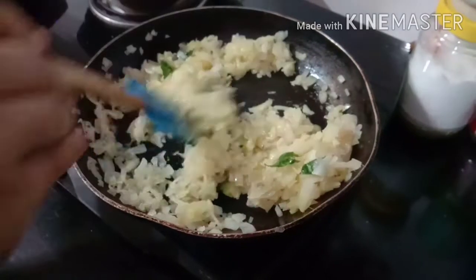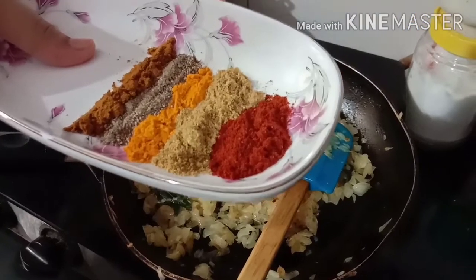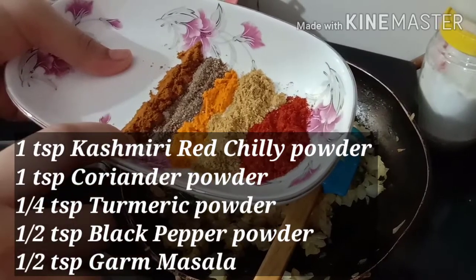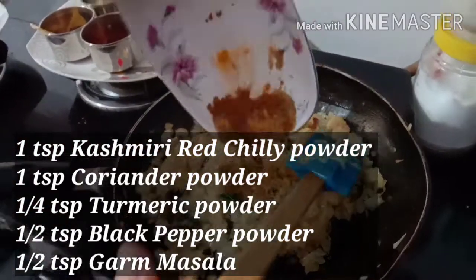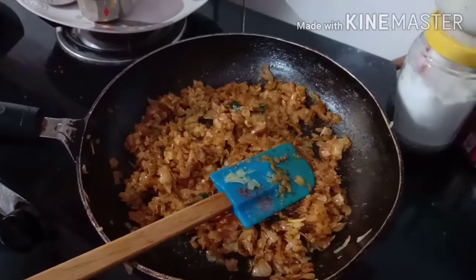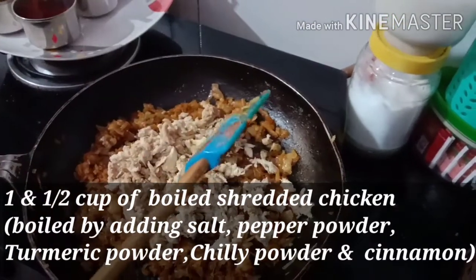Now add 1 teaspoon of ginger garlic powder. Add salt to it and continue to cook the chicken with pepper powder.